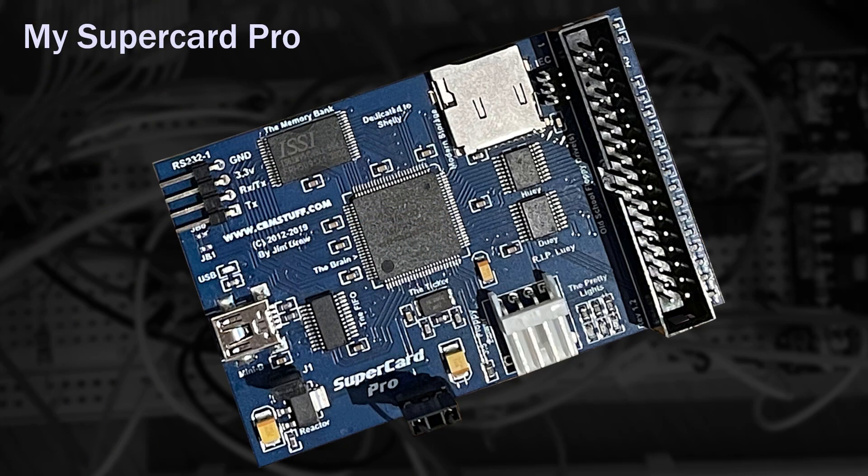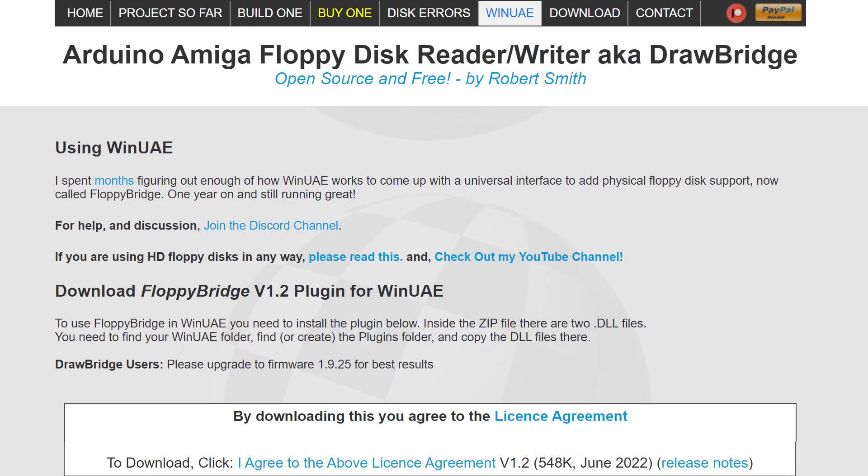Several versions of this plugin later, and we now have support for Jim Drew's Supercard Pro board too — thanks Jim for sending me that. As of this video, I've just released a small update to FloppyBridge, the WinUAE plugin, and Drawbridge software. There's not really much more to be done here, to be honest. Copy-protected game compatibility is now far higher than I'd ever imagined, and the project has gone way beyond anything I could ever have imagined.